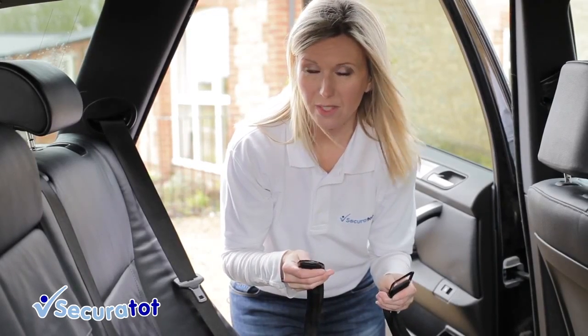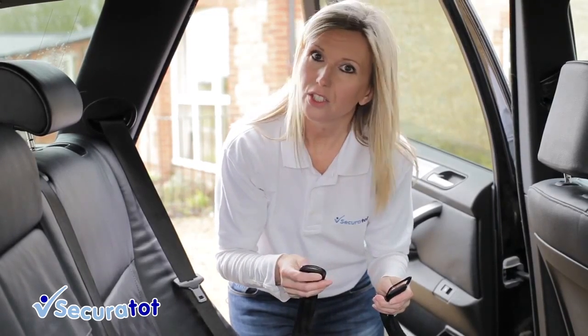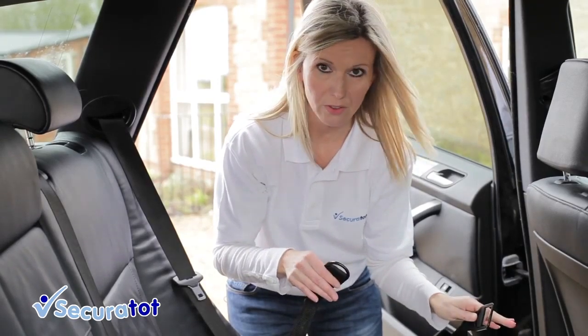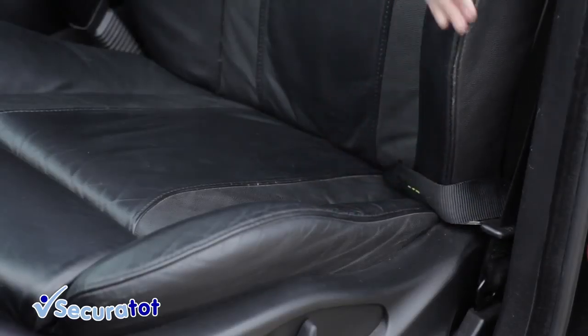The first part of the process is to attach the tether straps and you can do that by either going through the runners of the front seat, but we can't get through the runners in this car, or by going through the seat itself.